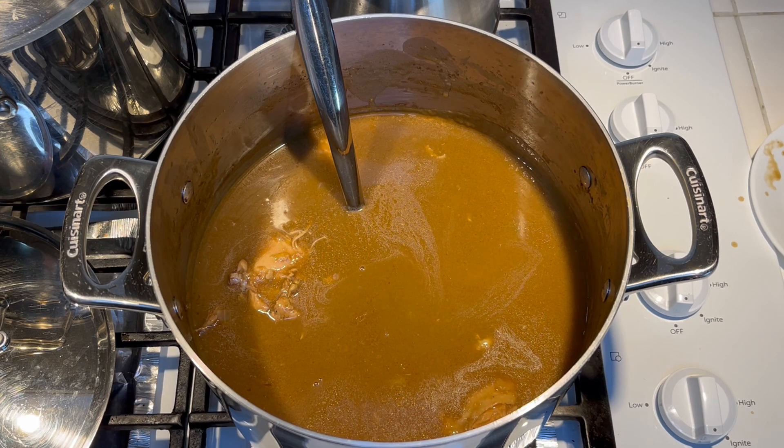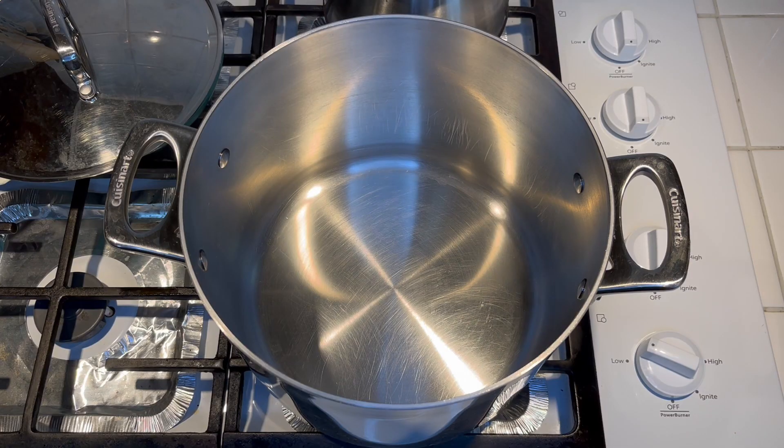I love me a good chicken stew. So for lunch today I'm making a chicken fricassee, and to do that we're gonna use a whole chicken cut up, and we're gonna start it off by making a roux.